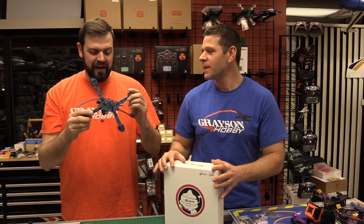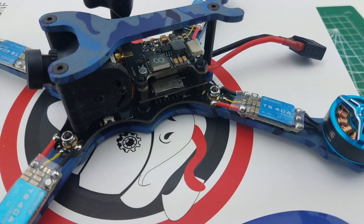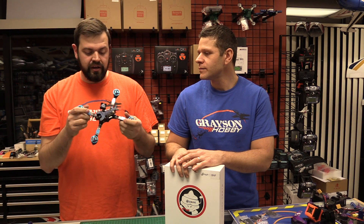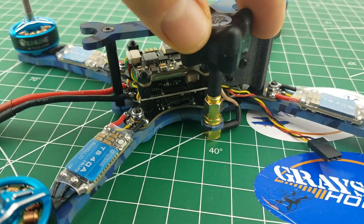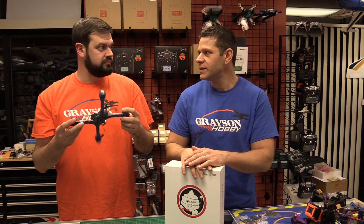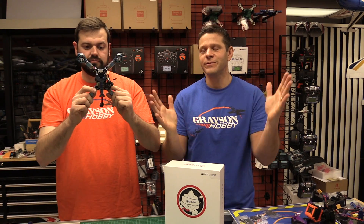So what do we got here, Will? We got the Wizard TS215. This is a four-cell freestyle or racing quad. It's the newest version of the Wizard 5-inch platform, so 5-inch props. It's a 215, meaning it's 5 millimeters shorter in the wheelbase from the old versions, but it's a stretch X — so 5 millimeters lengthwise.